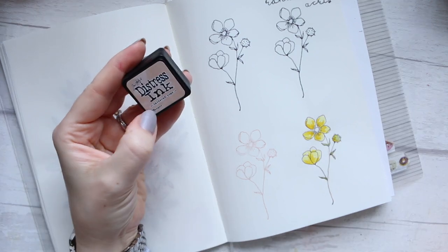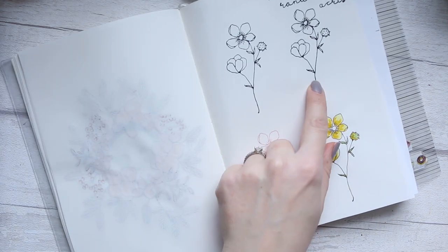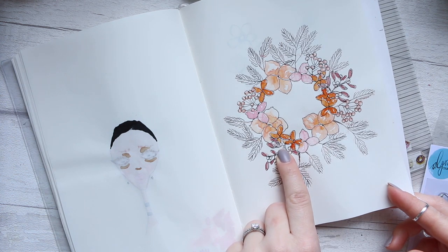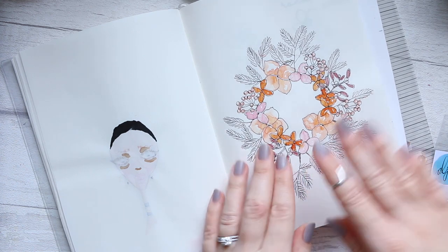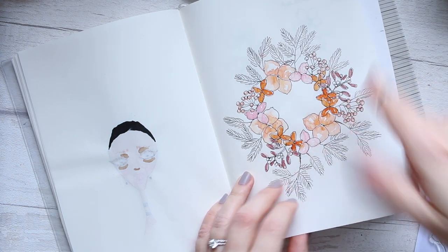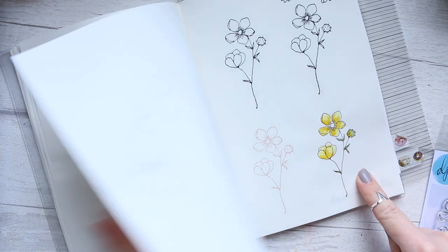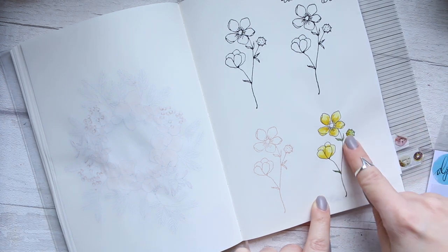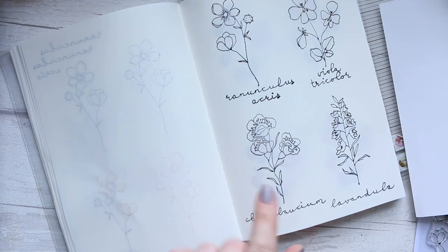Here I'm using my favorite, which is the Tim Holtz distress ink in tattered rose. I prefer that to black ink these days because you can do so much more — you can do a lot of layering which you would not be able to do with black ink. You can stamp on top of each other without any masking, just line things out and leave whatever is underneath, and you can get away with a lot and be very creative. From this we went to lining out the flower and then watercoloring it.